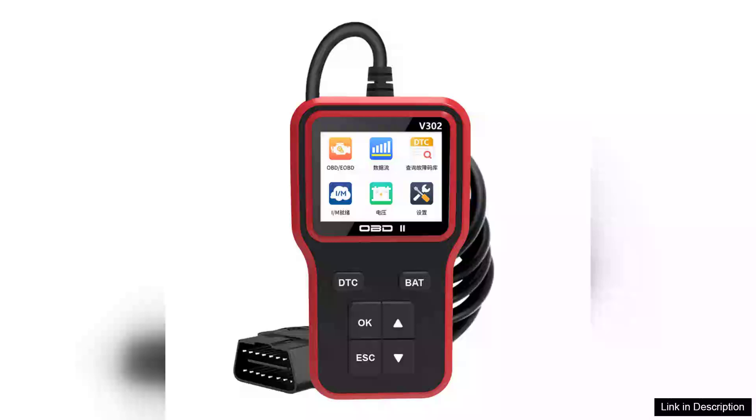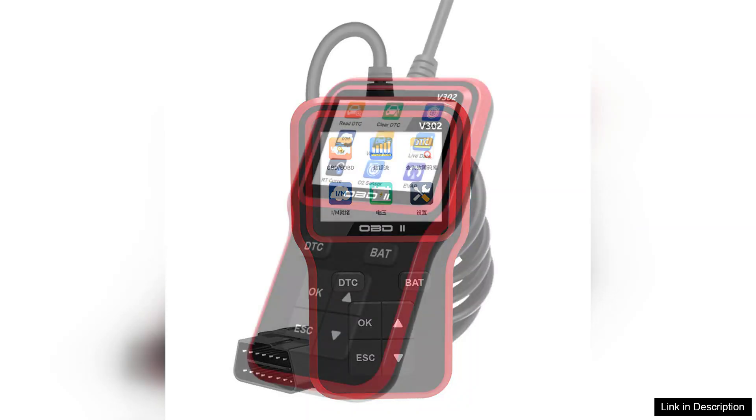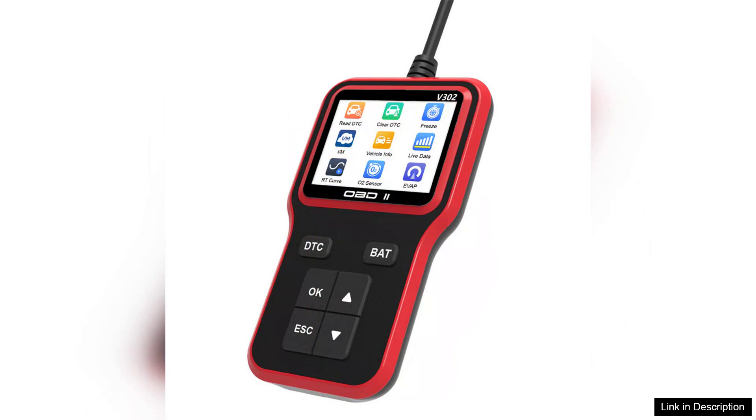The V302 Multifunctional OBD2 Engine Fault Detector is an impressive tool for any car enthusiast or professional mechanic. This diagnostic scanner is designed to provide a comprehensive analysis of your vehicle's performance, making it an essential gadget for those who want to stay ahead of potential issues.